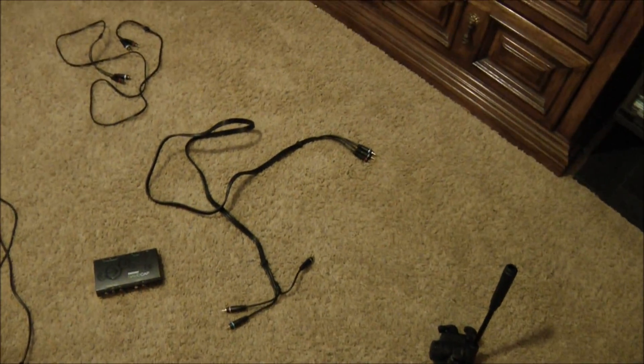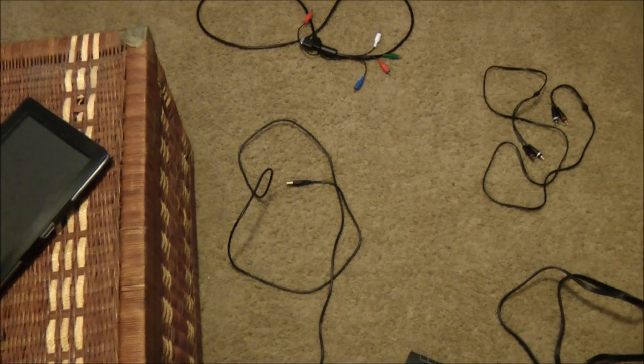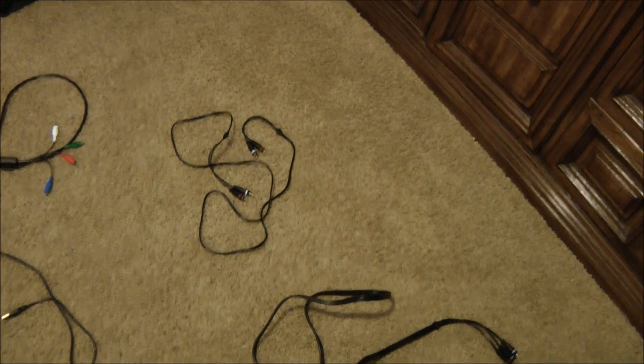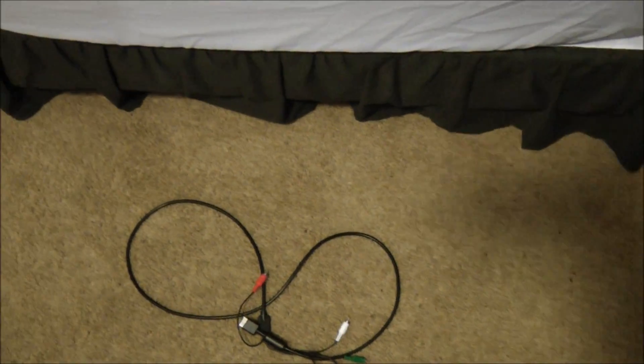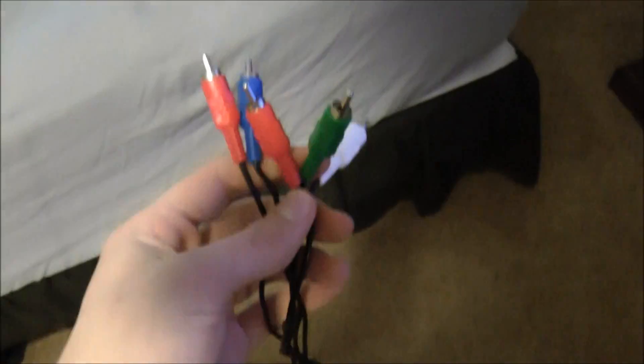Here we got the Roxio game cap. We got a six-ended component cable input and output, we got the USB cable, and the third cable that comes with it is the audio in and out cable. The fourth cable you'll need to buy if you don't already have one is the PS3 RGB cable — make sure you get a five-ended cable. I will put the link in the description; it's about two to three dollars on eBay.